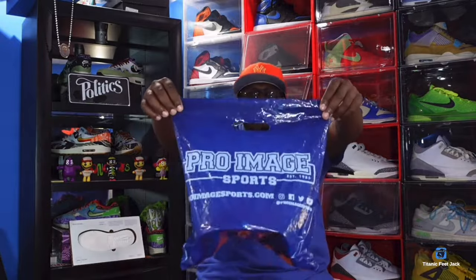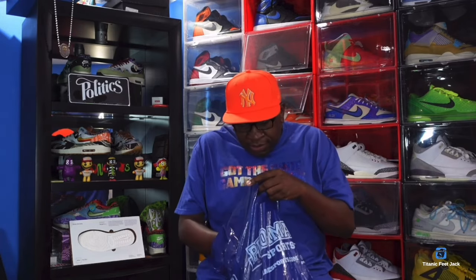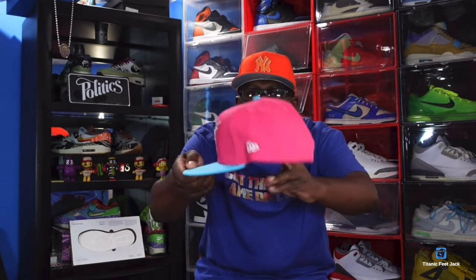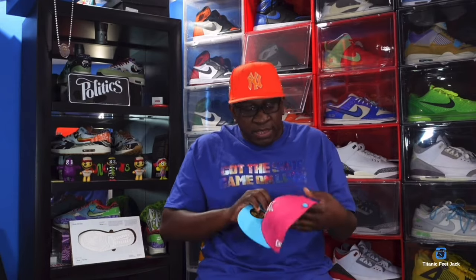I recently went out of town for my birthday, had some time to relax on the beach, fall asleep on the balcony — old man stuff. I did go to the outlet in Foley, Alabama, and went to Pro Image and bought this hat. I wanted this one — I saw it out there and had to have it. It goes really good with your LeBron 8 South Beach, so that's a nice little pickup right there. They had my size seven and a half and I copped.